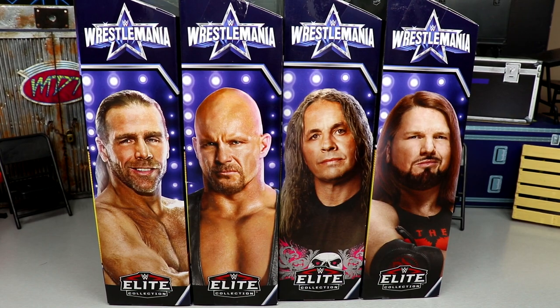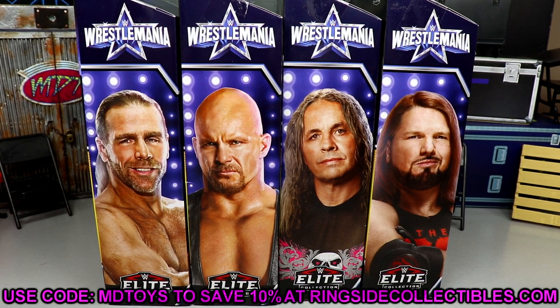Now it took a minute for Ringside Collectibles to get these in but they are finally in stock. You can get them over at Ringside Collectibles — use promo code MDTOYS to save yourselves 10%. Select the priority shipping option so you get them very quickly, and do not use code free ship, it takes forever to get to your household.